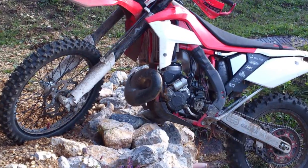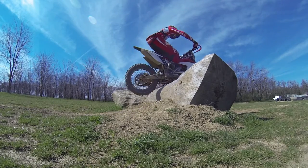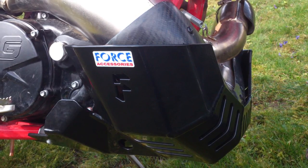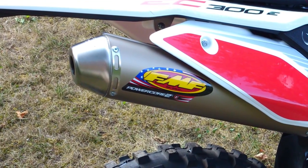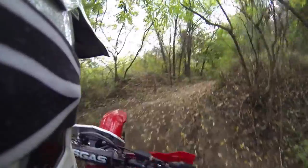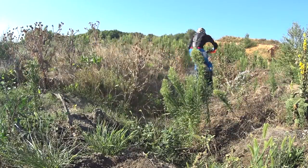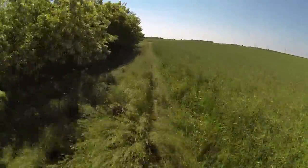The exhaust pipe is pretty high above the ground and usually won't get smashed by rocks or logs. I fitted an exhaust slash engine guard anyway. The FMF exhaust sounds really good and dampens the typical two-stroke ring-a-ding-a-ding in low RPMs. I have no idea if the FMF PowerCore 2 increases power or sounds much different than the stock exhaust.